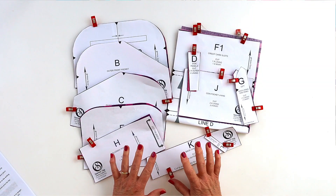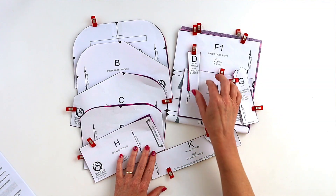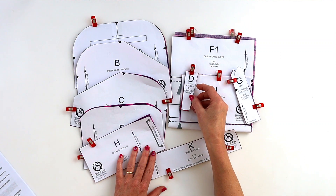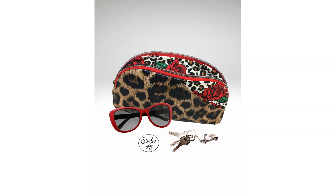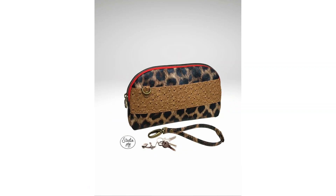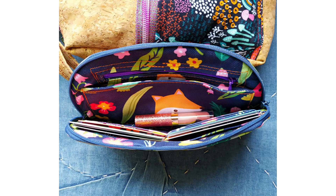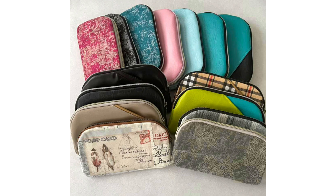The pattern for the Curvalicious is an instant download. It comes with full-size computer-drafted pattern pieces and prints onto A4 or US letter-sized paper. It has detailed colour photos and in-depth written instructions, and there is also a video tutorial to walk you through every step of this fabulous wallet. Just have a look at some of these visual treats from my amazing testers — what a talented bunch. Thank you as always to all of them.